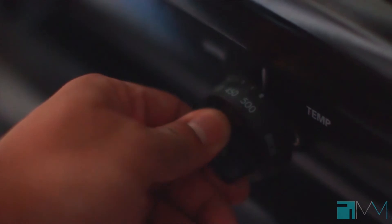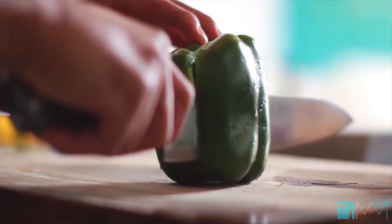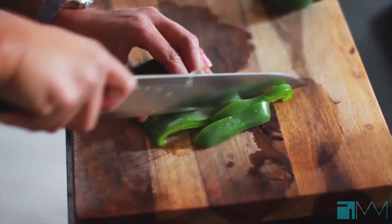While the sauce is cooking, I'm going to cut up a couple of bell peppers, add them to the onions that we already had chopped up, and I'll show you guys how to use this sauce in a really amazing way.